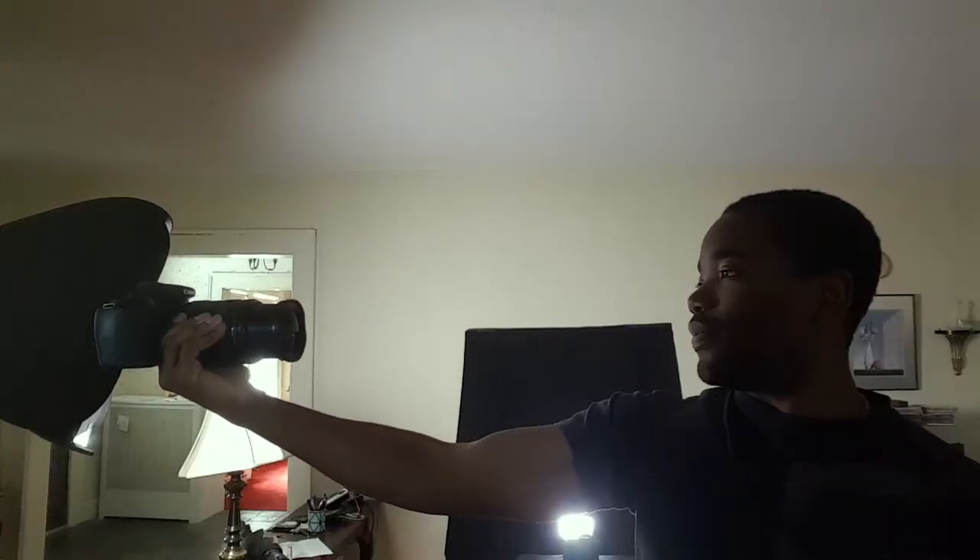I've got the full-frame lens on here. That's why I'm really holding my arm pretty far out — this is pretty far out from where I'm usually holding it. Here's what the pictures look like. I think they came out pretty well.